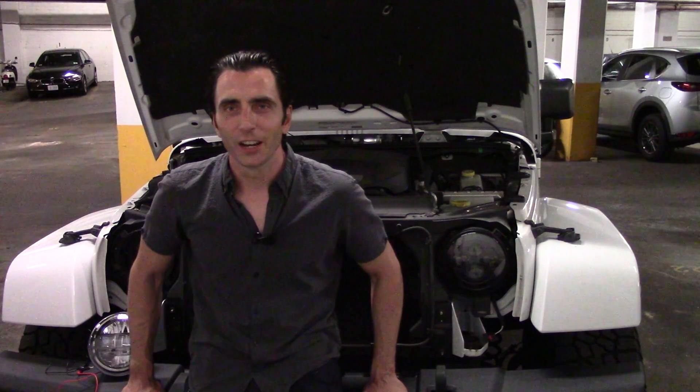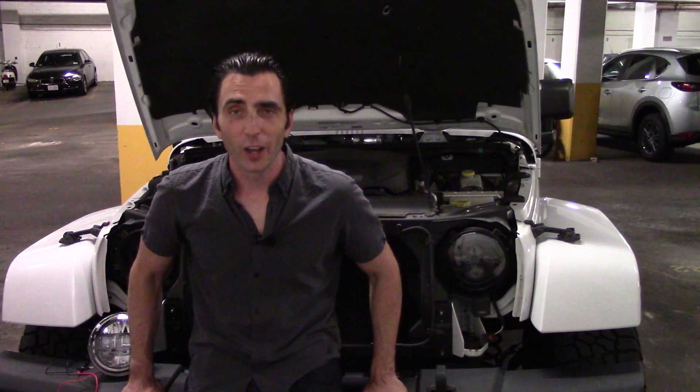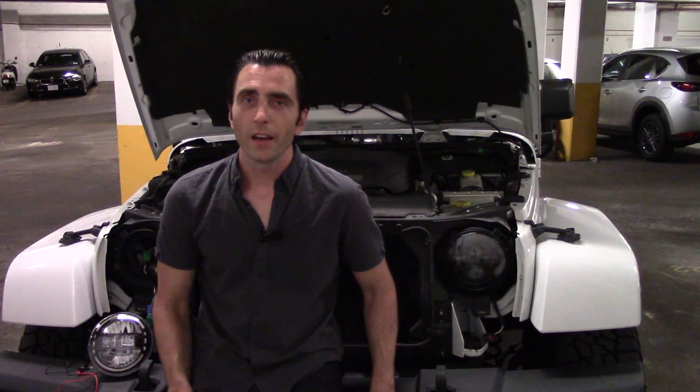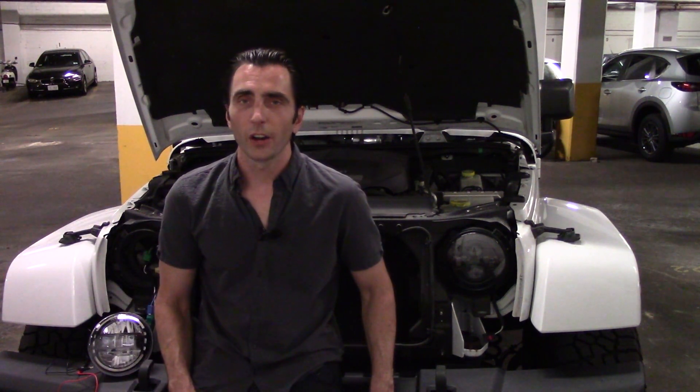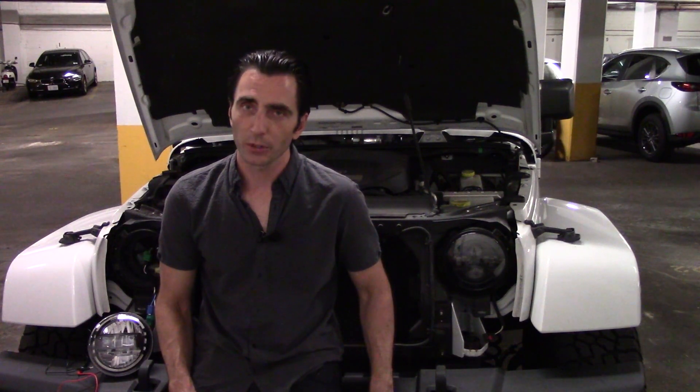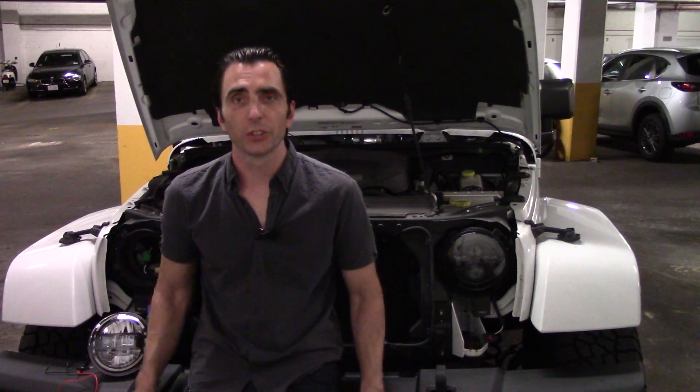So yeah, a really cool set of headlights. For now I'm still going to stick with my old ones because I don't have my running lights wired up. And in the future we'll have a video on how to properly wire running lights on a Jeep that did not come with that option. So let me patch all this up, let's go.